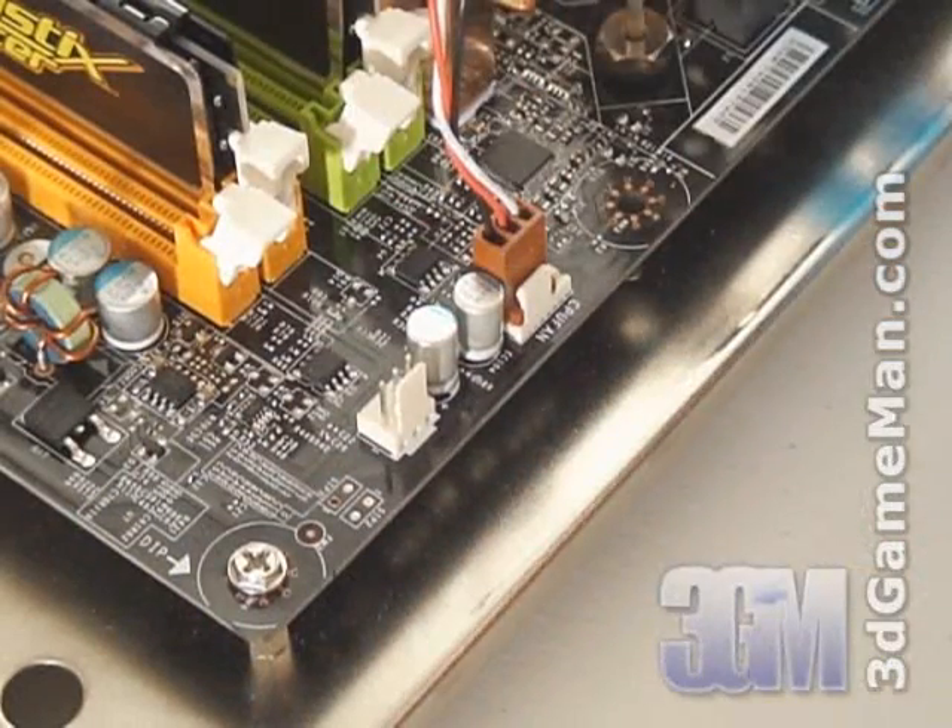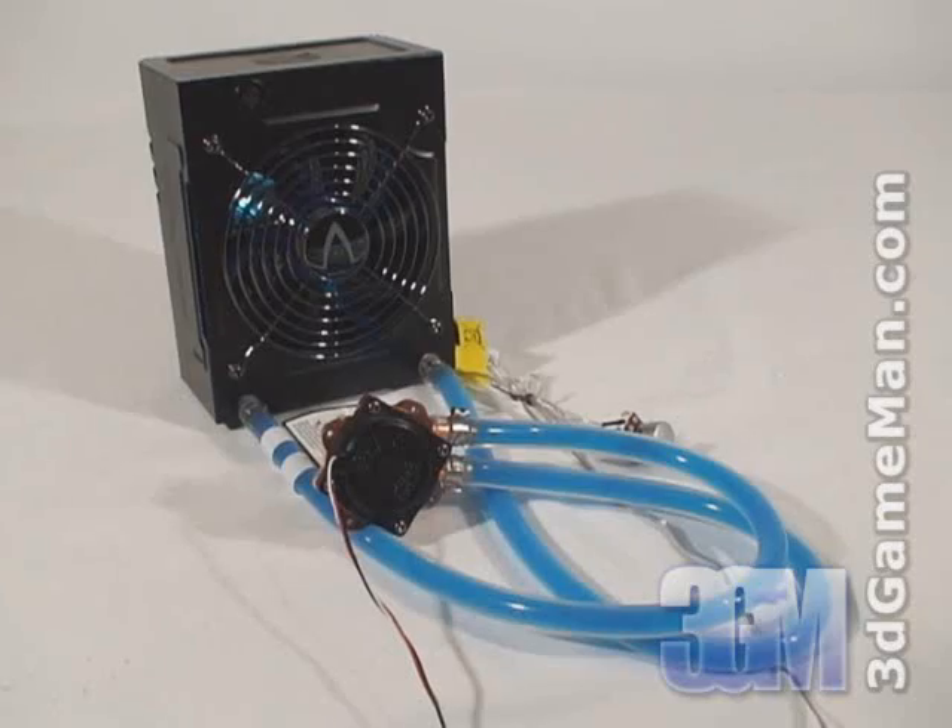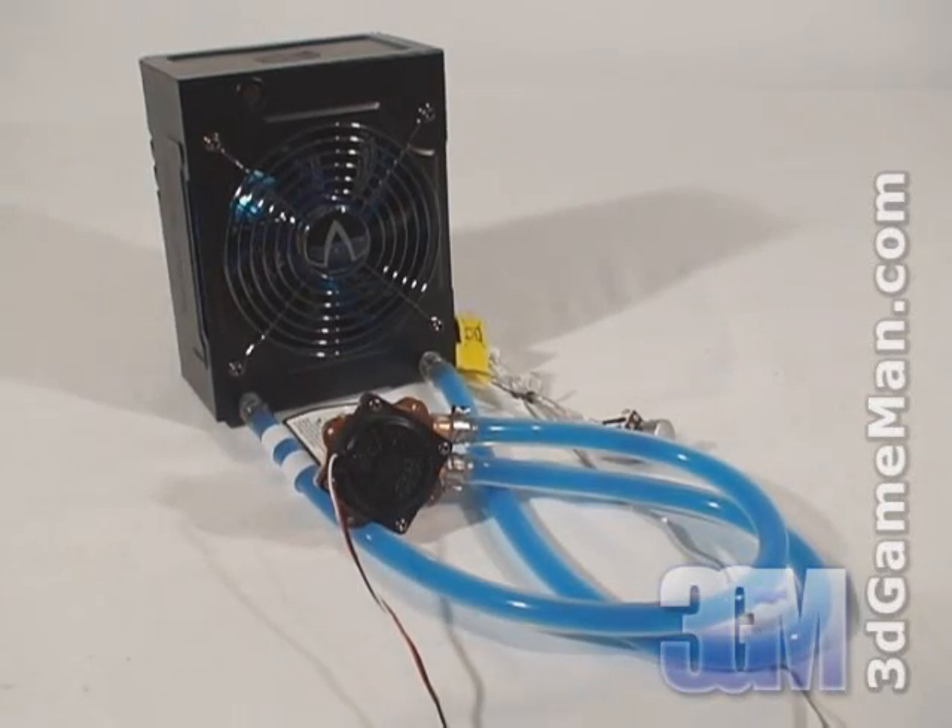Now, connect the fan and pump to the motherboard's fan headers. Finally, have a listen to the pump and the 120mm fan at the lowest speed.